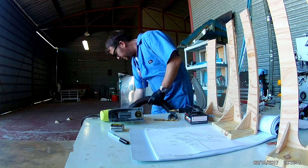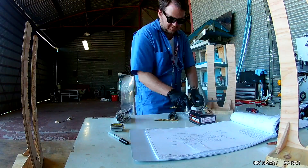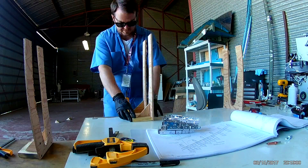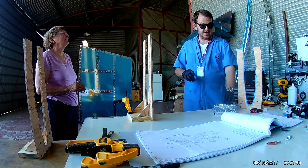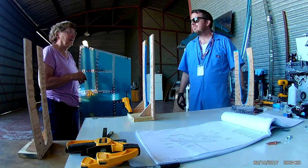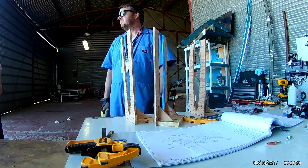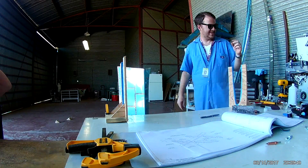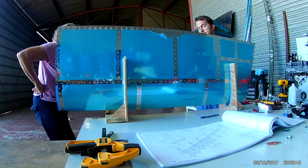Hi everybody. This is the continuation of building the carriage for the Horizontal Stabilizer. We might even get the skins in. All four cradles had been built — I had actually made them too long and needed to cut those down. Right now I'm putting some blue painter's tape to ease the rough edges. I'm cutting down the cradles here — doesn't that fit nice?